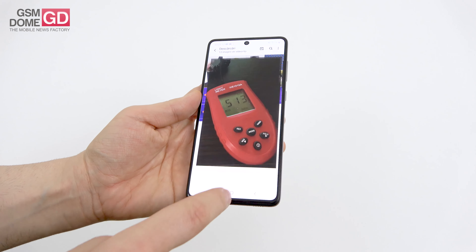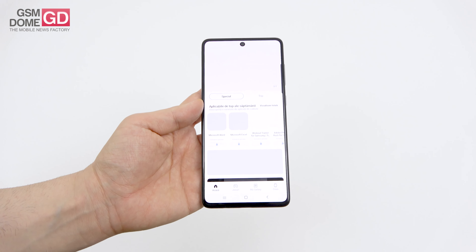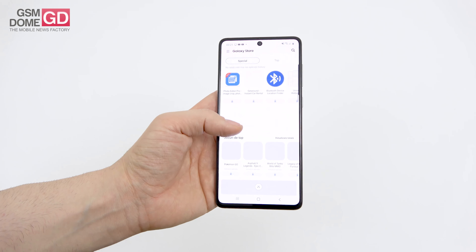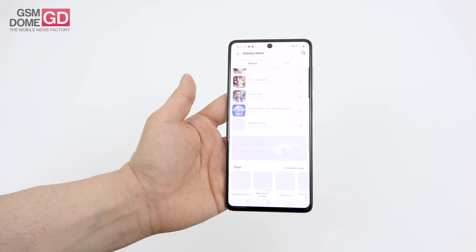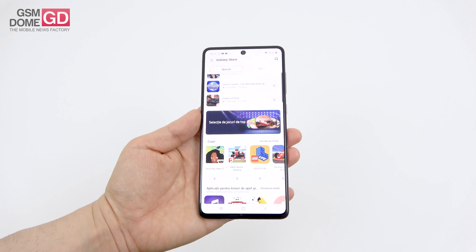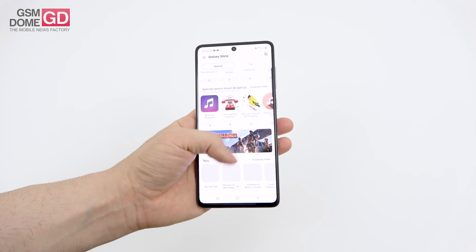First of all, there has been a CPU swap. It gets the Qualcomm Snapdragon 730 from the Galaxy A80, Xiaomi Mi 90, and Redmi K20. It's an 8nm, octa-core CPU running at 2.2GHz, accompanied by 6 or 8GB of RAM and 128GB of storage, plus a microSD in a dedicated slot. Storage is of the UFS 2.1 variety.